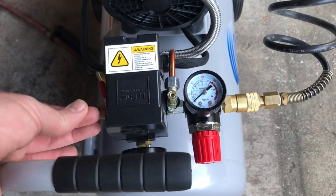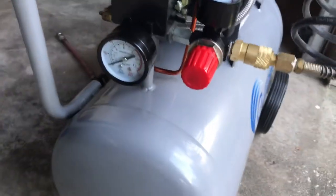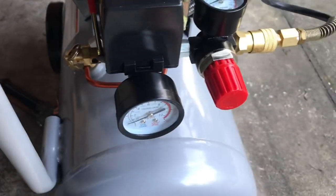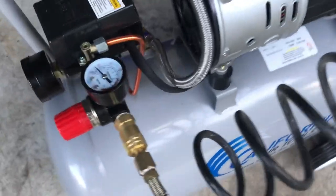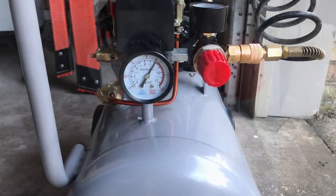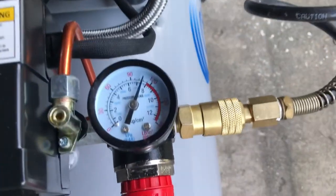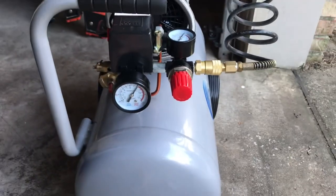I have it plugged in. This is the switch. Here's our test. It is pretty quiet — the gauge is going up and you can actually hear me talking over this. My old one, you could not hear me talking when it was running because it was really loud. The gauge is going up and it should shut off around 120 or so. It shut off just like it's supposed to, right before the red. And I'm hooking up the other gauge to test it out. That was quiet — I like it so far.